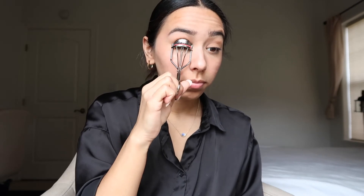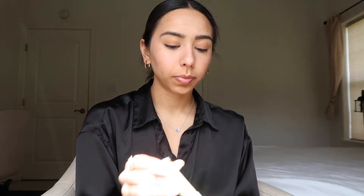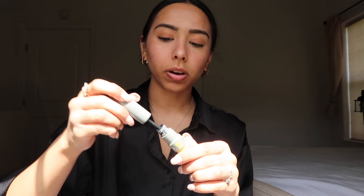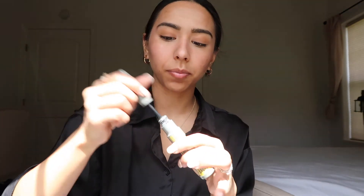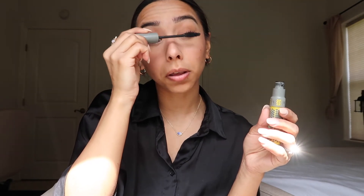The next thing I do is put on mascara. I usually curl my eyelashes first, then I've been using this mascara by IT Cosmetics called Lash Blowout. I really like the way it applies — it's not very clumpy. I'm running out of it so it is a little clumpier, but I have another one that's not as dried up. I just apply it on my lashes.